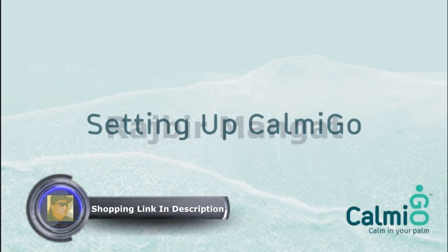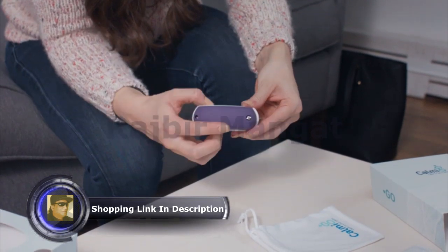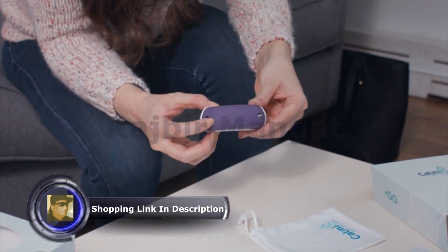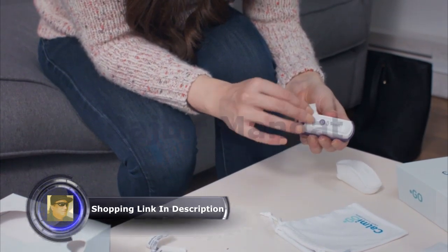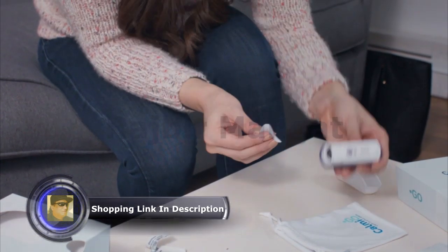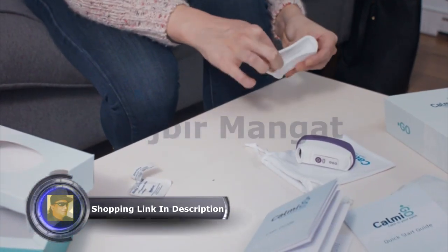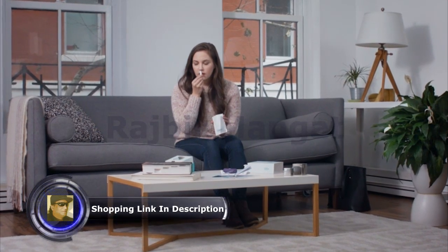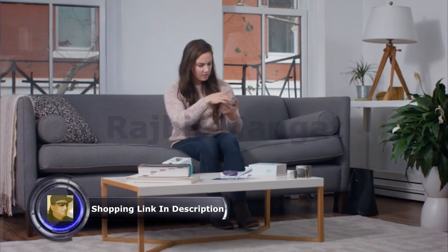Setting up Calmigo. Before using Calmigo for the first time, insert two AAA batteries into the battery compartment in the back of the device and clean the mouthpiece and inner surface of the silicone cover using standard 70% alcohol pads. In the foil bag, you'll find the scented element used to activate the psychological and physiological responses that will help you achieve deeper relaxation.